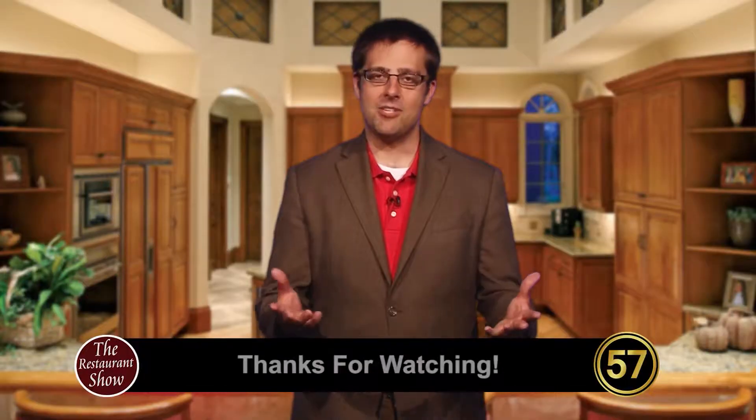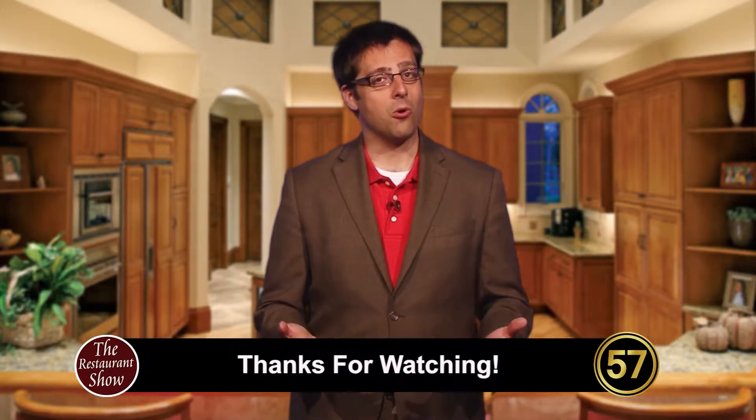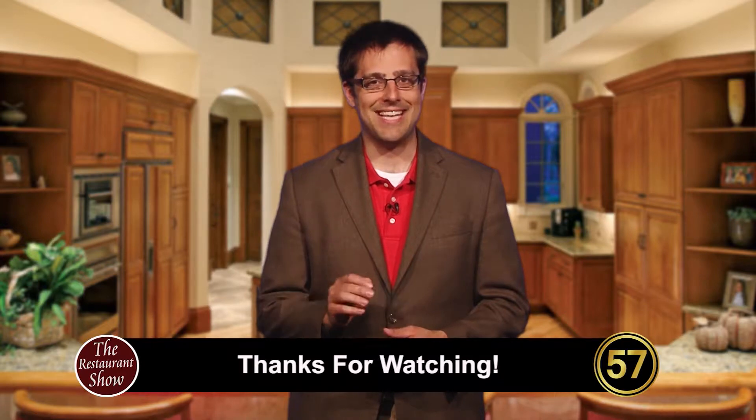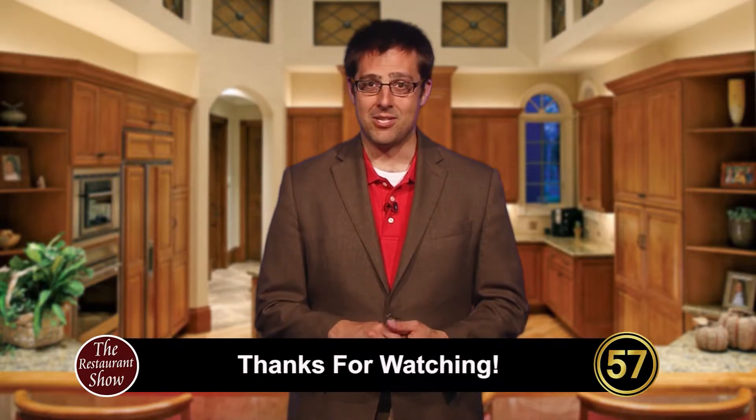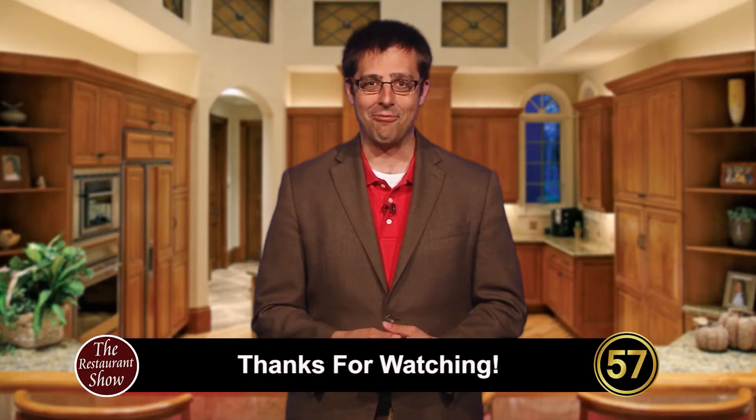That might have been my favorite question and answer right there — I just learned so much. We're going to have you back and maybe we'll have more questions. So if you've got any questions, reach out to the folks at the Chocolate Caper, and if you have a sweet tooth, definitely come visit. Thanks so much for joining me here today on the Restaurant Show. I hope that when you're out and about looking for a place to eat, you'll consider any one of these fantastic locally-owned businesses. This is Justin Riley reminding you that life is too short to eat average — we'll see you next time.